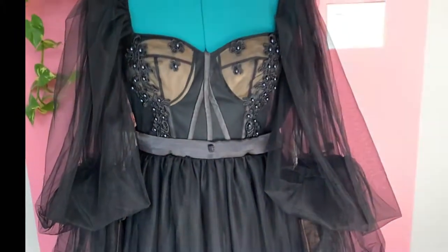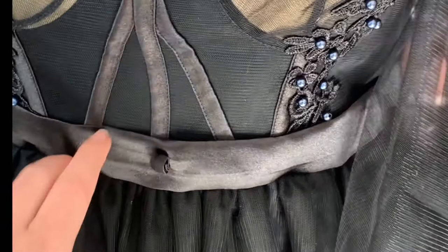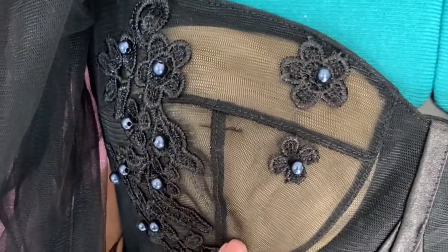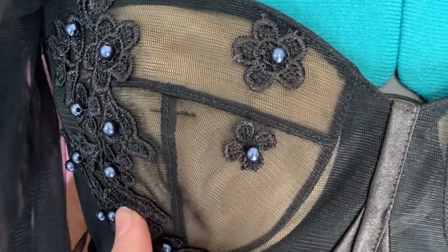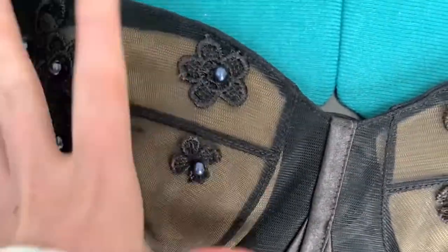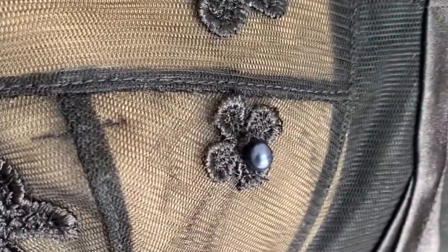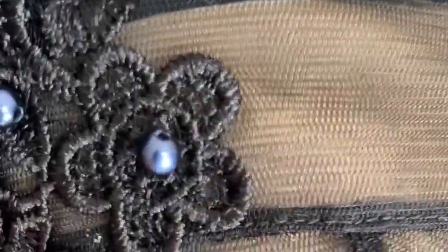Before we really get into it, I want to preface this with: I did not know this was a knockoff before I purchased the dress. And I know what you're thinking — how did you not know? I don't know, sometimes you just don't think about things. You just look at something and you don't think about it. Which is exactly what I did.